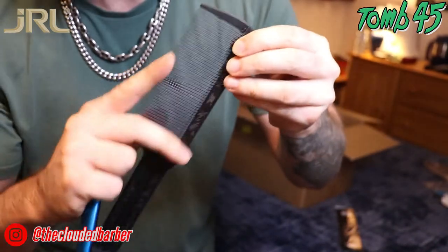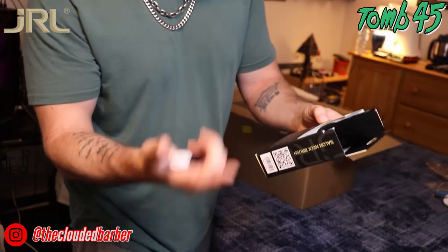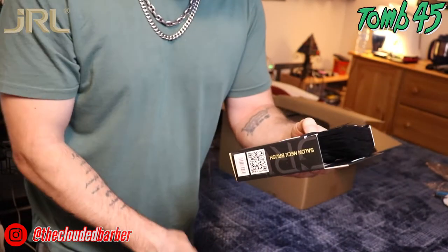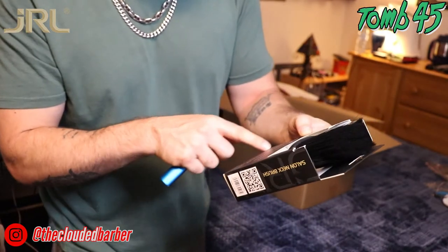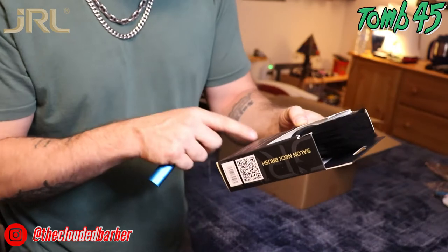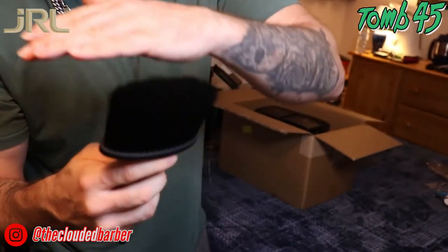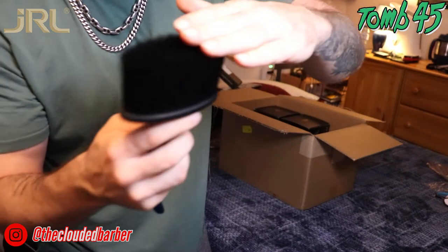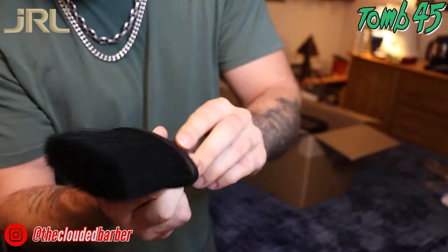We got the salon neck brush for dusting away loose hairs after every cut, trim, or shave. It's a fan design, great for dusting around the ears, neckline, and shoulders. Easy to hold with a comfortable ergonomic design — a perfect must-have accessory for barbers and hairdressers. Lightweight and convenient. Look at that — smooth as a baby's butt. That is a nice, quality brush.